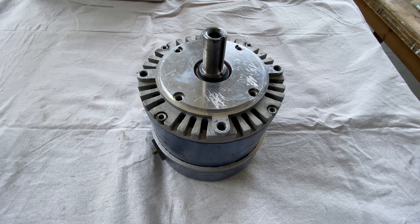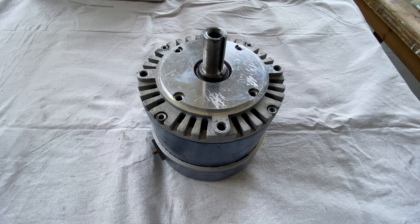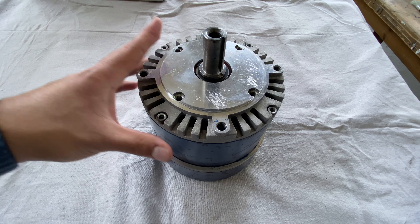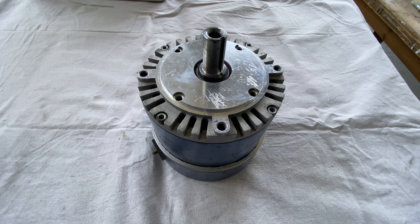Hello guys and welcome! It's Engineering Rebel and this is going to be a continuation of the restoration of my electric motor. So in this video, I'm probably going to start taking it apart, stripping off the paint, and maybe even painting it. If not, they'll stay for the next video. So let's begin!